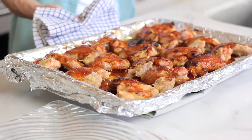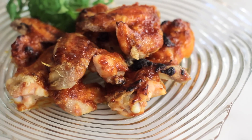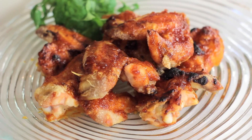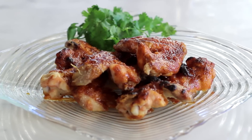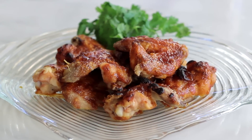I serve these hot wings with lots of napkins and definitely something to drink. They're sweet and spicy and totally irresistible. Oh, they're so good! Sweet and spicy — you are going to love this recipe. Get creative with this sauce; use it on whole pieces of chicken or drumsticks. It's amazing. Catch this recipe and more on the recipe box. I'll see you next time.